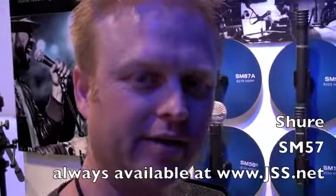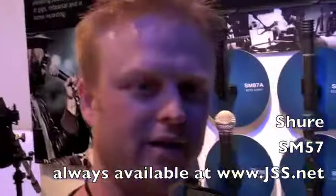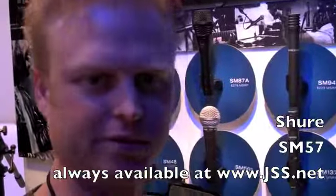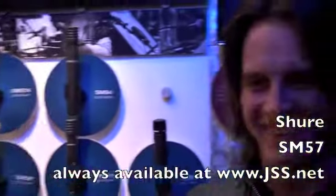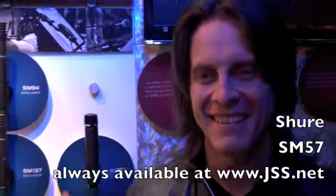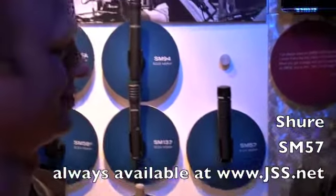Hi, it's Jason Spence from JSS. I'm here with Brian Utter. Brian plays electric guitar and acoustic guitar and anything with strings on it for Keith Urban. We're going to talk about the 57 and be putting it in his ears and putting things around it.